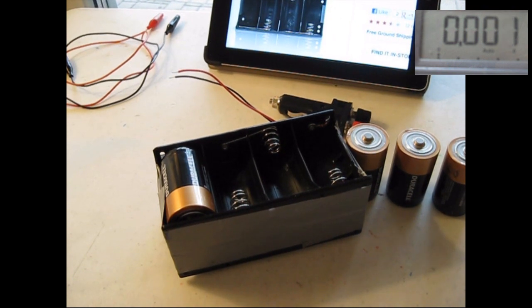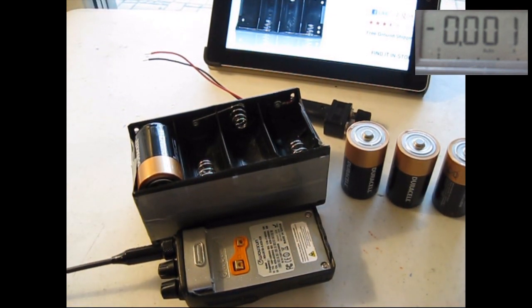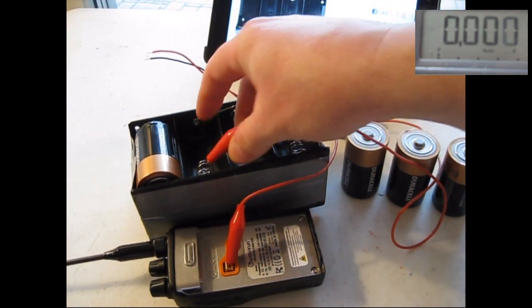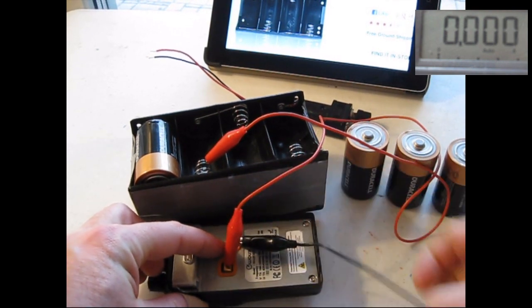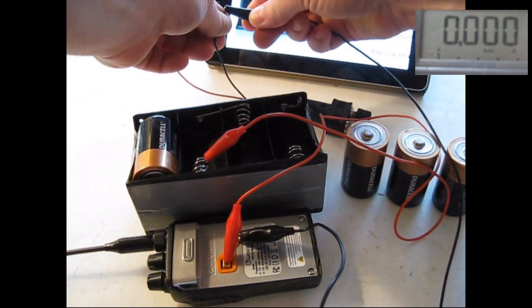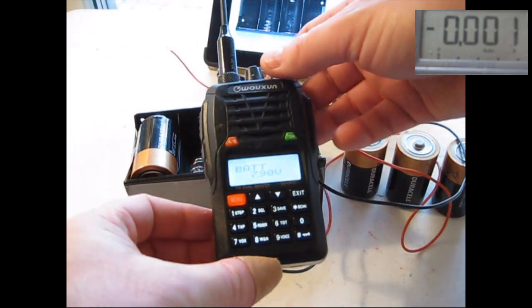I'm going to simulate that this battery went bad in the field, but I needed to power my ocean radio. So I've got some alligator clips here, and I'm connecting positive to positive, negative to negative terminals. Now I have power for the ocean radio.